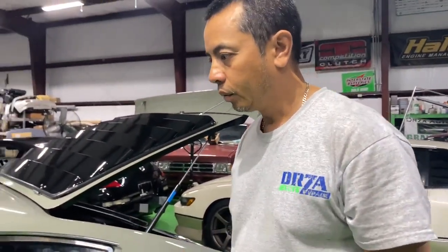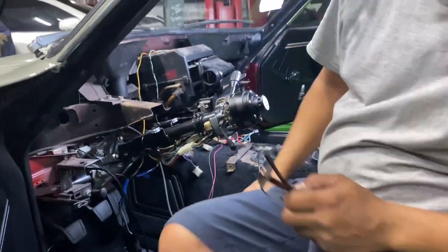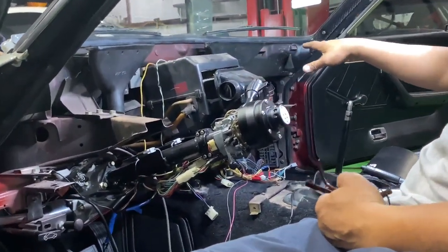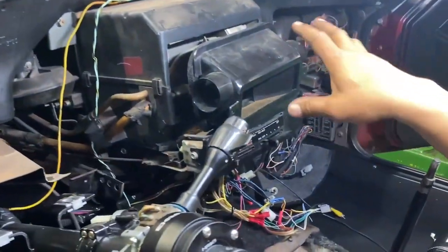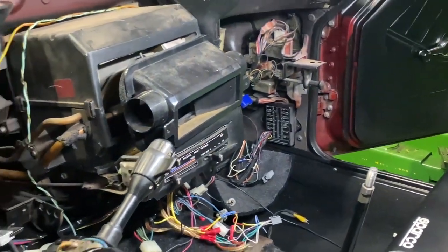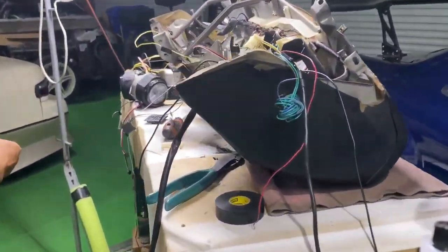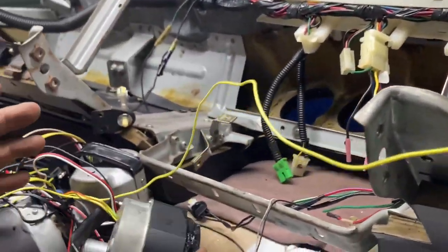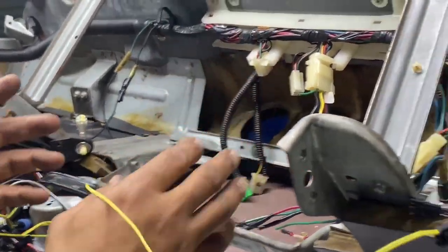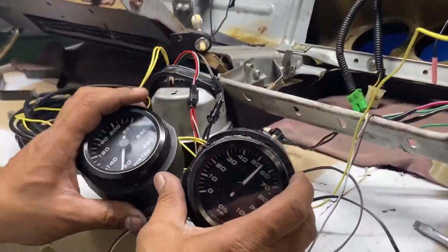We've got the dash pad out of the car. We have all the harnesses - this is for the existing AC setup - and we're gonna neaten up and clean up a bunch of this wiring. The dash pad is sitting on the bench over here. On this car you can only get the gauges out from behind the dash, so you literally have to pull the dash out to get to them.